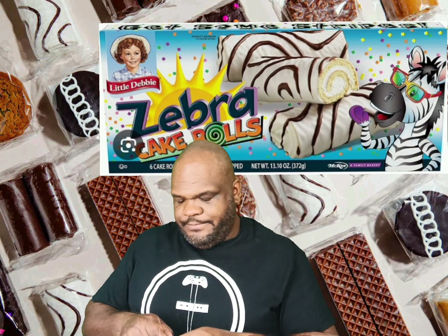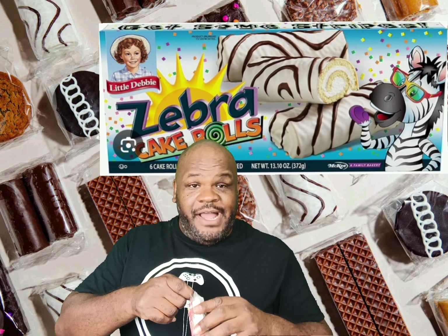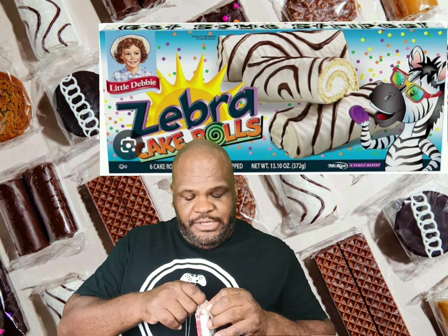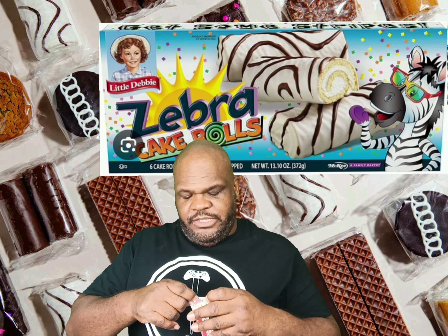We're gonna go ahead and open this up. As you can see, this is like twice as big as the one that comes in the box because this was bought separately. They do sell them individually, which I think is a really good thing, because you don't want to experience the best cake in the tiniest form — you want them in the largest form they can make.